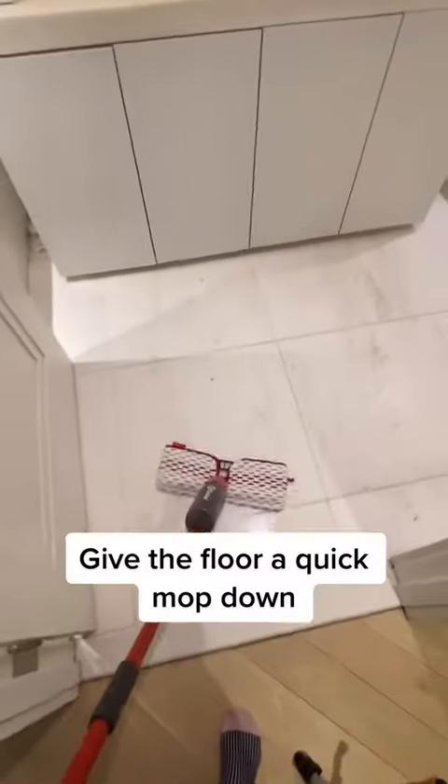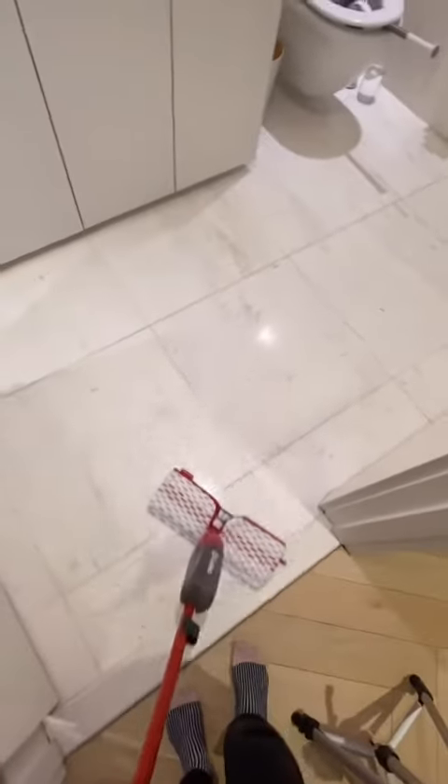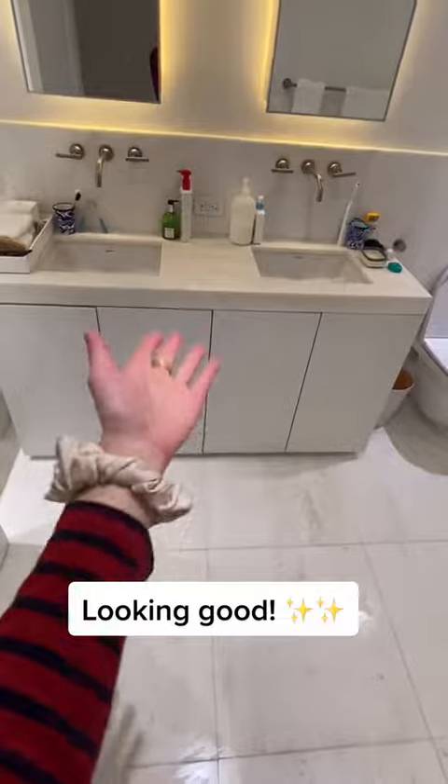Last but not least, give the floor a quick mop down, working my way out of the room so that I'm not tracking dirt. And that's how to clean your bathroom in 10 minutes flat.